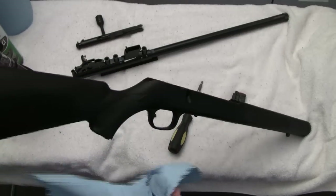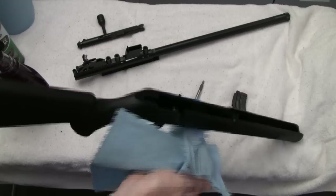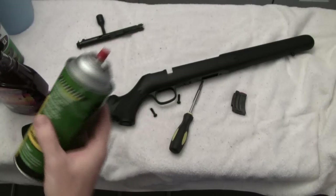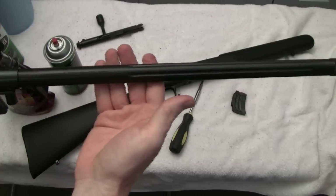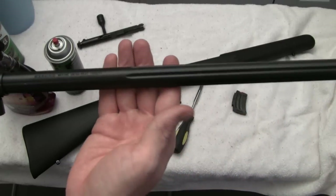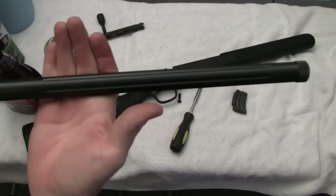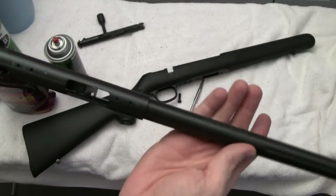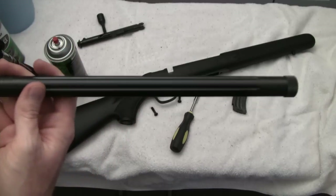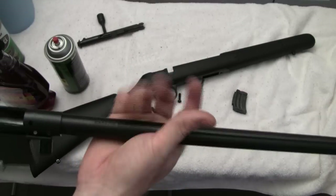The Purple Power doesn't appear to be having any negative effect on the synthetic stock, so I'll continue using it. I've also put a little bit of Remington action cleaner on the barrel assembly where I'm going to run paint. The bluing job on this barrel is pretty rough and gritty to the feel — which is actually good, because that means the paint is going to stick really well. If you've got a real shiny blued finish, you may need to be more aggressive with the degreaser.